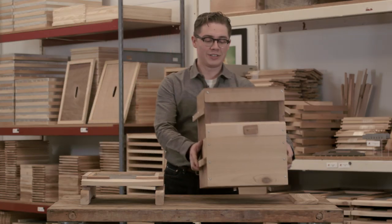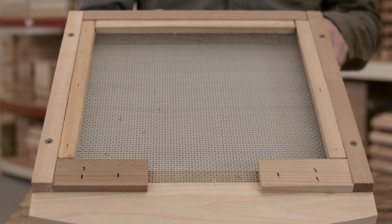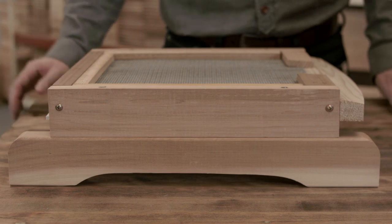Under your boxes is the screen bottom board. There's the entrance and there's a sliding insert so you can adjust the ventilation as needed. Below your screen bottom are optional milled feet which increase the stability of your hive and elevate it farther off the ground.